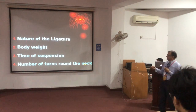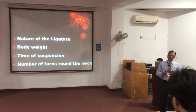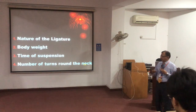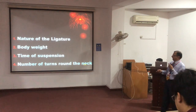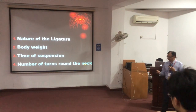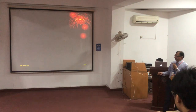Hard material like rope and wire will produce a deep imprint; soft material like cloth will not produce any deep mark. A heavier body will produce a deeper furrow, while a lighter body will not. The more time the body is suspended, the deeper the groove. If there are multiple turns, each will make its own imprint and there will be pinching of the skin between them.